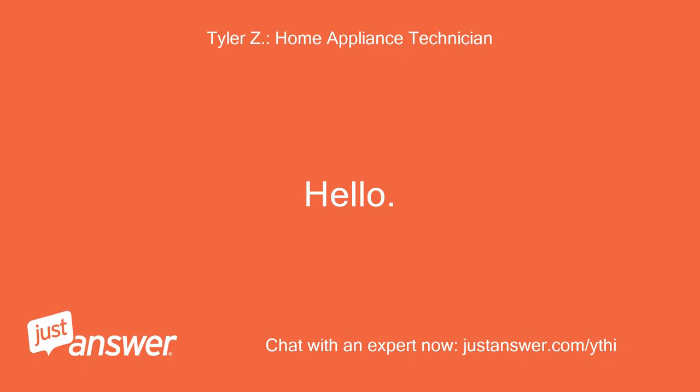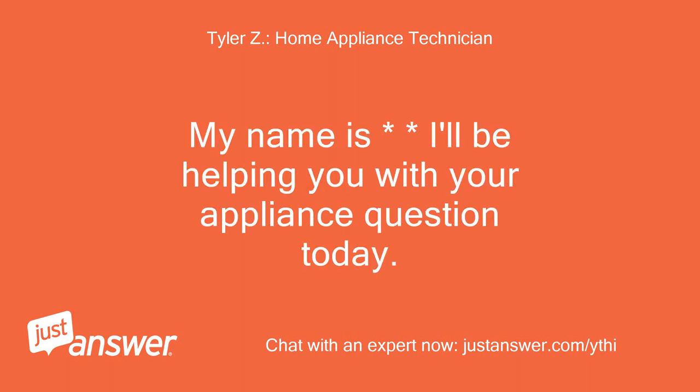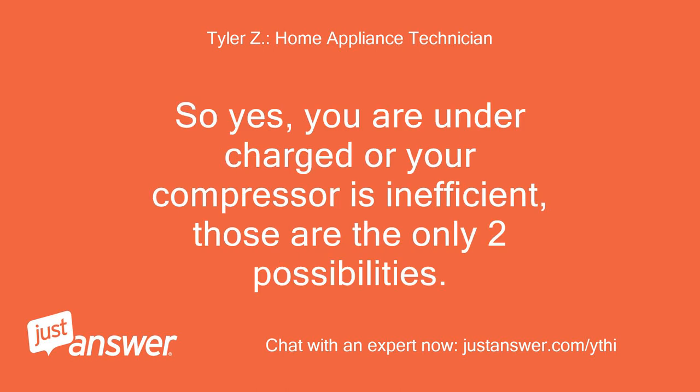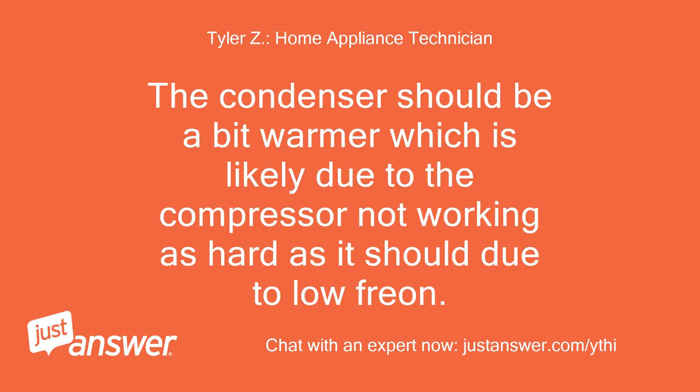Hello, my name is — I'll be helping you with your appliance question today. Please wait a few moments while I review your question. So yes, you are undercharged or your compressor is inefficient — those are the only two possibilities. The condenser should be a bit warmer, which is likely due to the compressor not working as hard as it should because of low refrigerant.